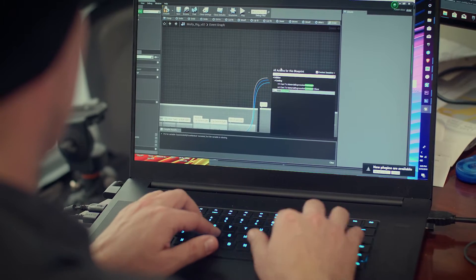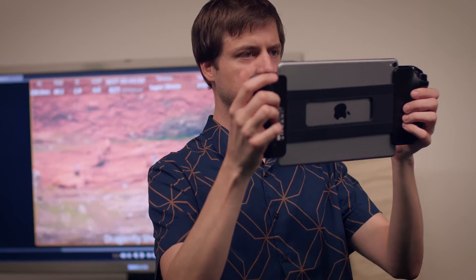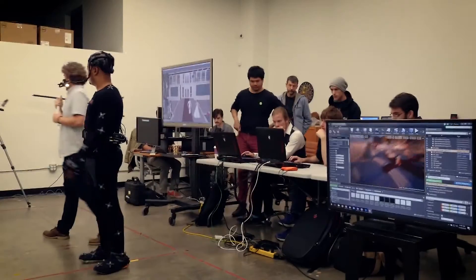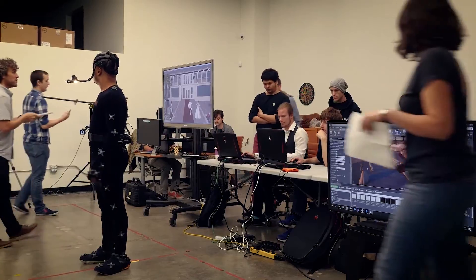We designed Dragonfly to give people that are new to virtual production a useful tool that works out of the box, but also for people that have a lot of experience in this area to be able to take it and plug it straight into their pipeline.